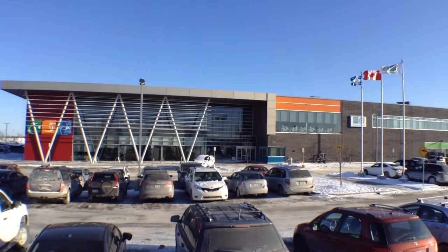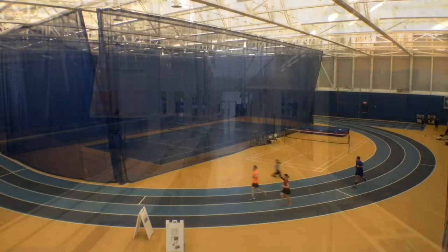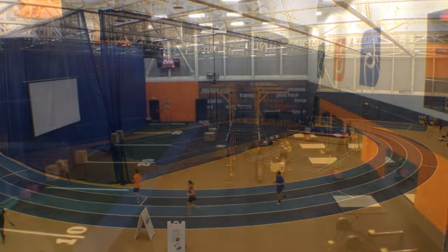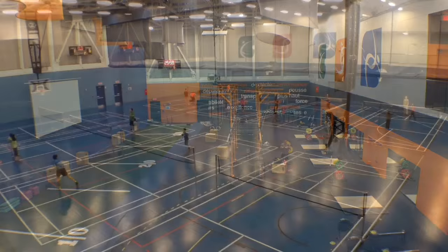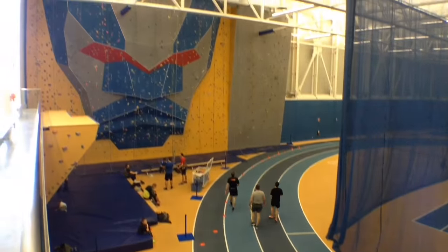The Sports Centre in Vaudreuil is located just west of Montreal and I want to thank them big time for letting us use their gyms. Their facility is amazing — they have everything you need to live an active and healthy lifestyle: gyms, courts, climbing wall, and even therapy services. Make sure to check it out if you're in the area.